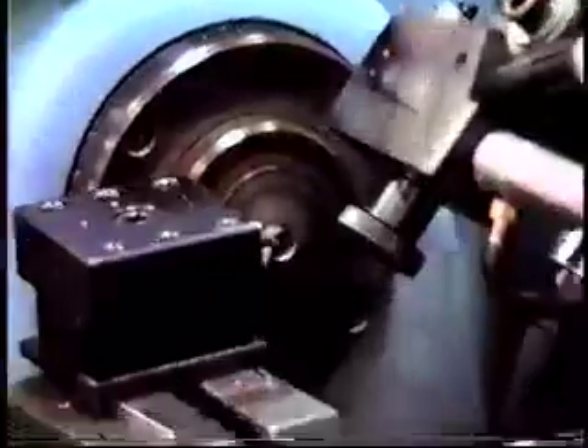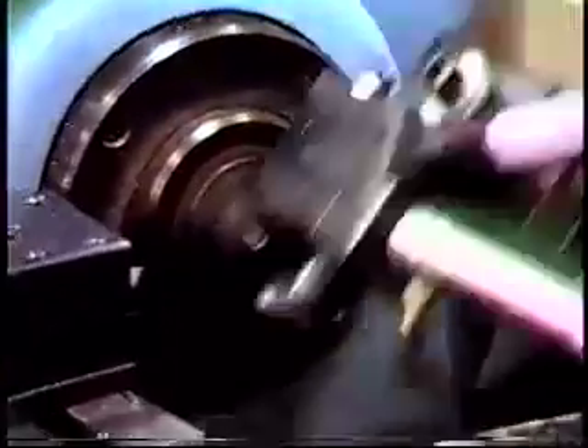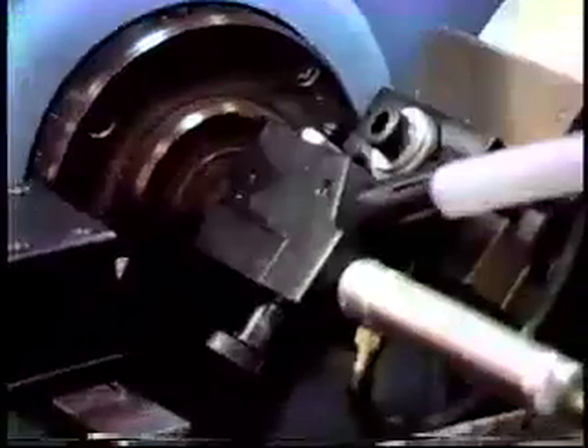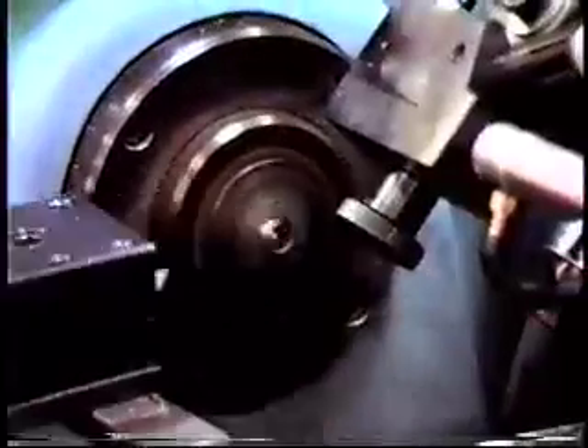Boy, they've made millions of these parts. This is being run on a Model 750 lathe.